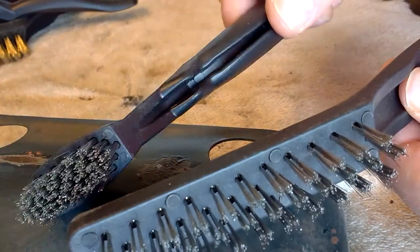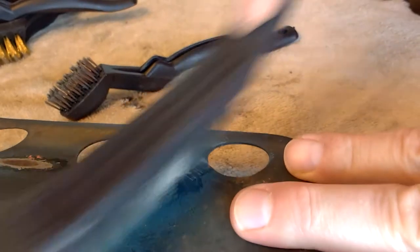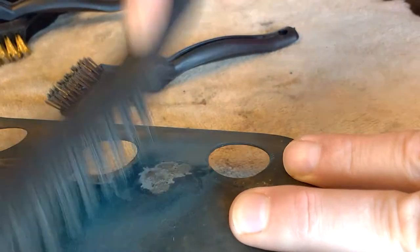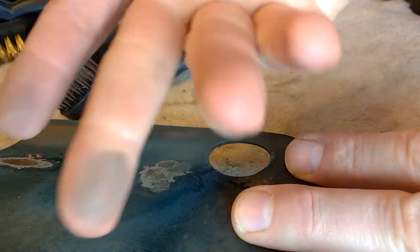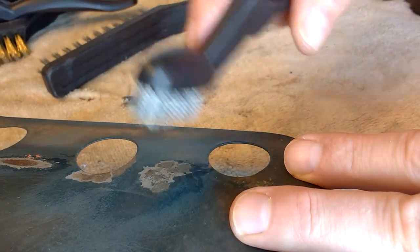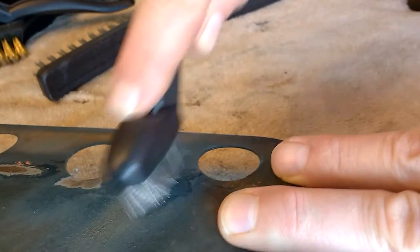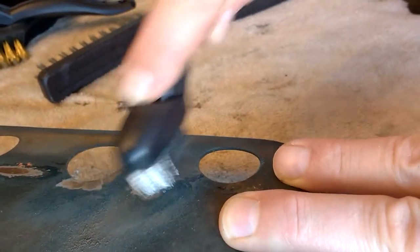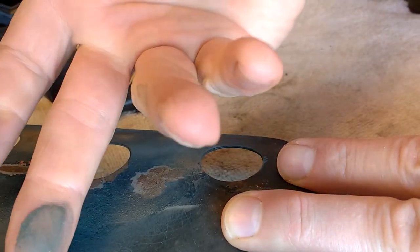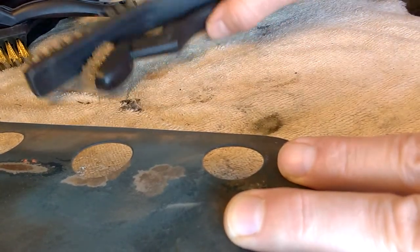And the steel one — let's see what it does. Oh yeah, that's taking it off! You can see it's pulling blue paint off, scuffing up the paint pretty good and shining up the metal. The little one is really nice — it's really pulling up some dust, probably lead-based dust. The steel ones work kind of fabulous.